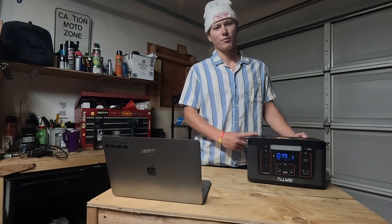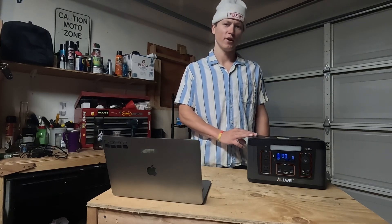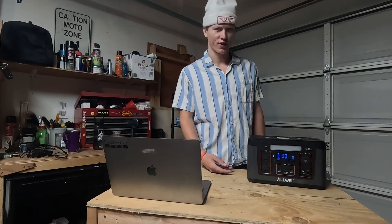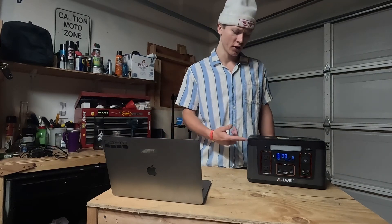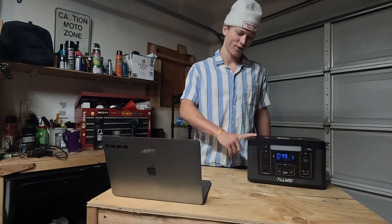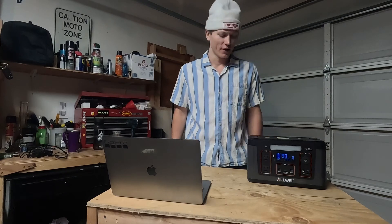If you're just starting to get into van life and looking for a little bit of power, this is it — especially if you're not running a TV or anything high-wattage. Recently I was in Arizona camping in my dad's RV and brought this along just to charge my laptop, drone, and phone. I only used about 50% of the battery over four days. It's perfect if you're just running lower-wattage equipment and keeping your phone and laptop charged. I even ran a regular house fan off it at home — fans only take about 20 watts.